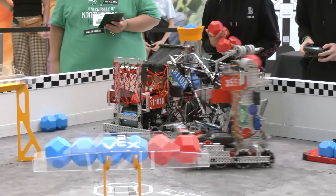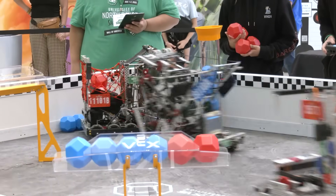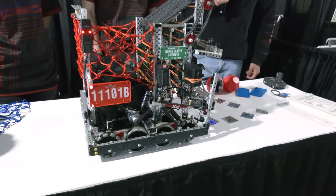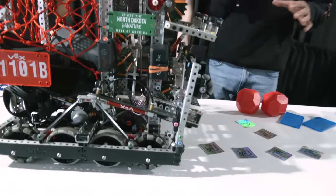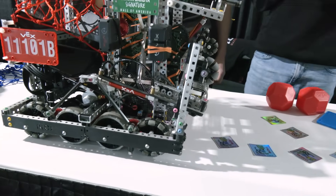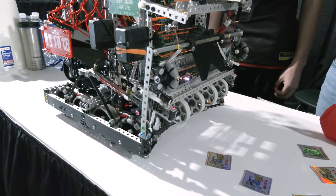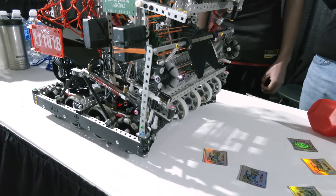Orion, let's talk more about the match load mechanism and the aligner we saw a little bit ago. So for our match load mechanism, we realized we needed something very strong and sturdy because you're going to be ramming into the match load bar a lot in the match.